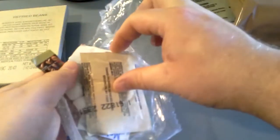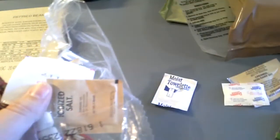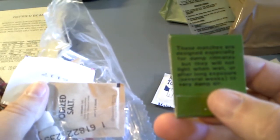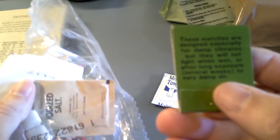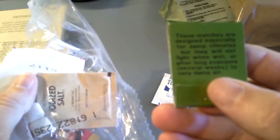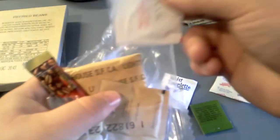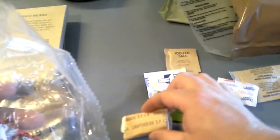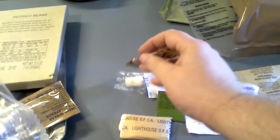We're going to see what's inside this accessory pack. We have non-dairy creamer, sugar, moist towelette, matchbook — designed for survival in damp environments. These matches are designed especially for damp climates, but they will not light when wet or after long exposure — several weeks — to very damp air. We have ground red pepper, probably not going to use that. Iodized salt. Toilet paper. Gum. And coffee.